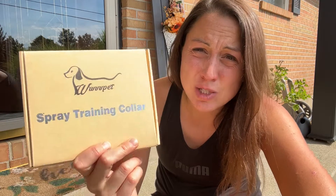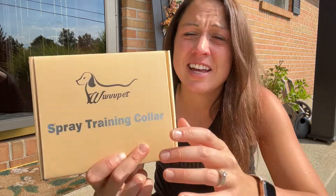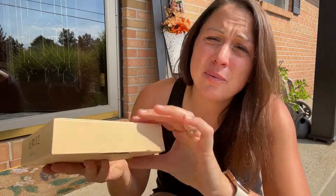Hi, today we're looking at this spray training collar. It is for your dog. That way you can help train them nicely to stop barking all the time. It gently sprays citronella in their face. That way it distracts them from barking. It kind of makes them stop and think about it and hopefully quit the habit quickly.